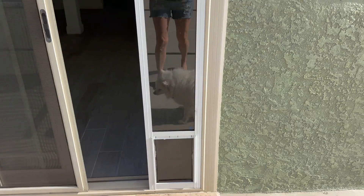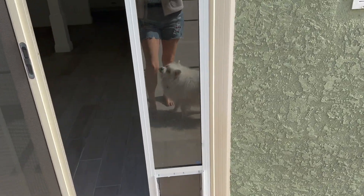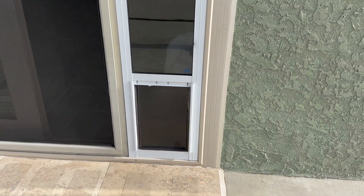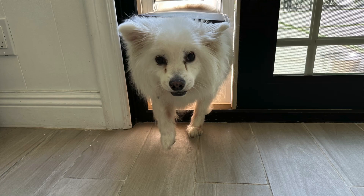Let me come through here — and this is what it looks like from the outside. It's just super easy to install, it's pretty sturdy, and it's not gonna fall out of place. It closes really nicely with the magnets. We love it and I think you're gonna love it too, and your pet's gonna love it.